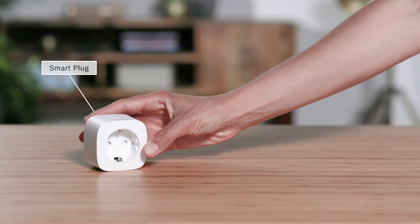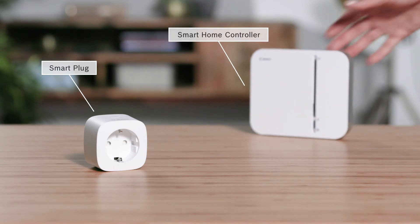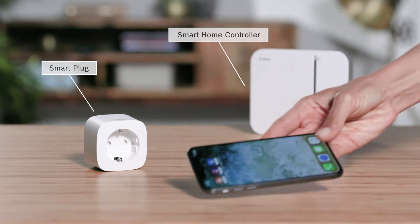For the installation, you will need the smart plug, a pre-installed SmartHome controller, and a smartphone with the Bosch SmartHome app.